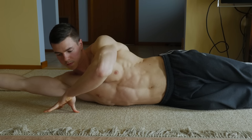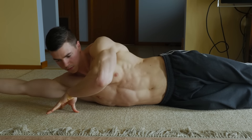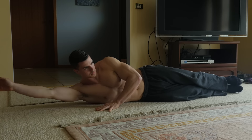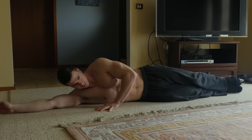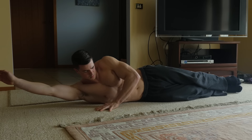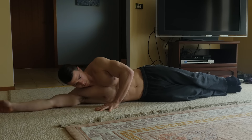From here, you're going to come into a side hollow lift, feeling the contraction in your oblique whilst keeping your top arm straight. The important thing with this movement: keep your feet on the ground at all times, because we're trying to isolate the movement to the top portion.